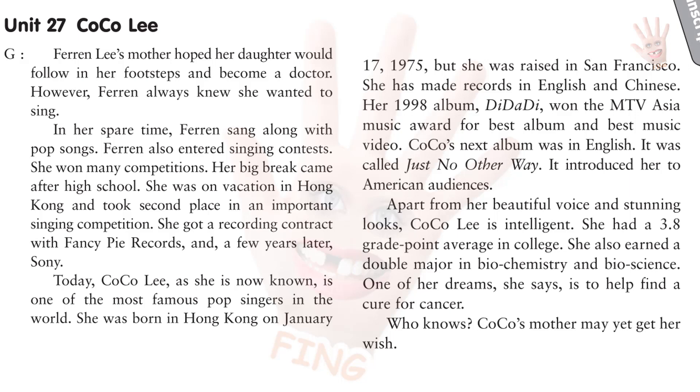Coco's next album was in English. It was called Just No Other Way. It introduced her to American audiences. Apart from her beautiful voice and stunning looks, Coco Lee is intelligent. She had a 3.8 grade point average in college. She also earned a double major in biochemistry and bioscience. One of her dreams, she says, is to help find a cure for cancer. Who knows? Coco's mother may yet get her wish.